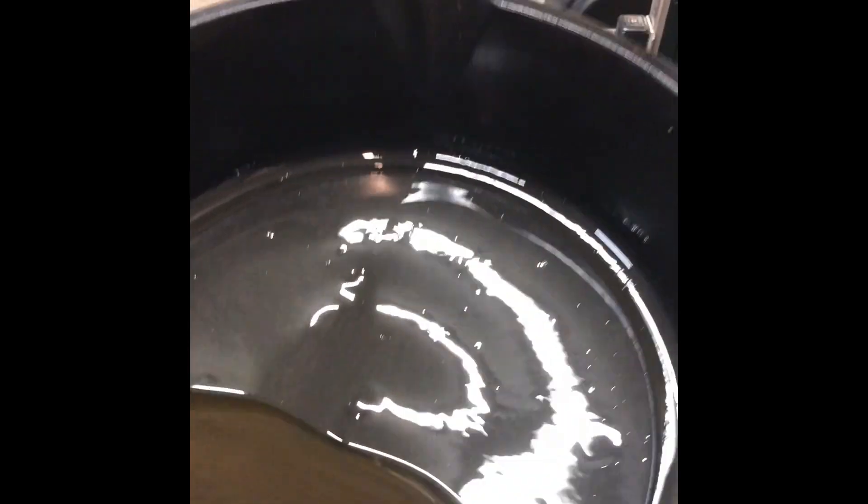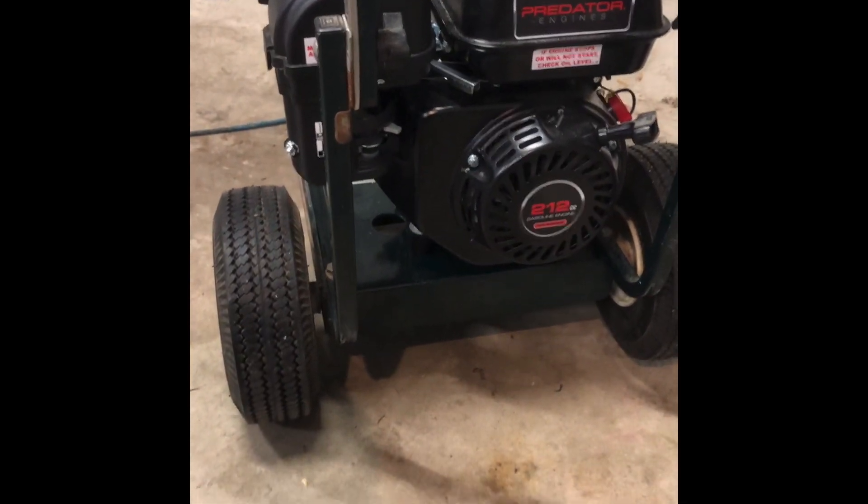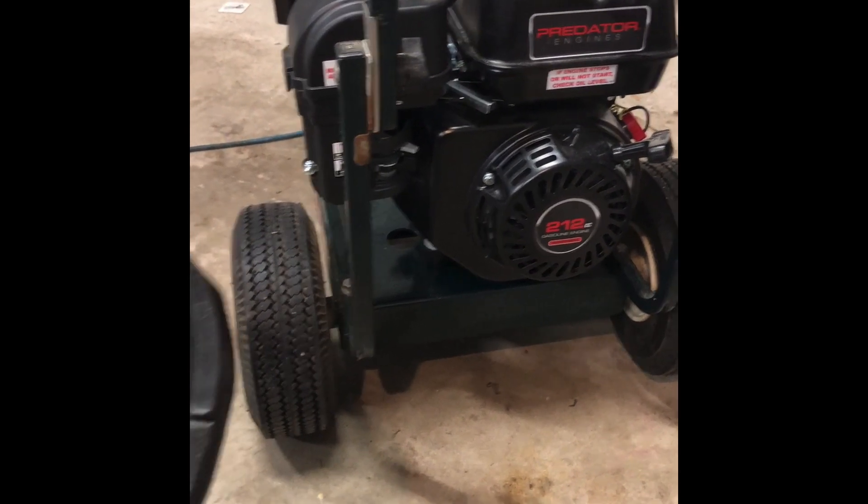This was three hours of break-in with the engine idling. There was maybe two minutes at the end where I throttled it up just to let it run in before I changed the oil.